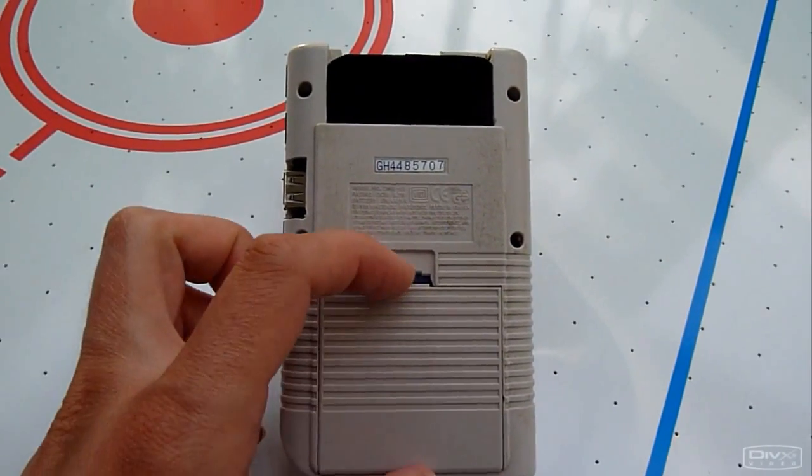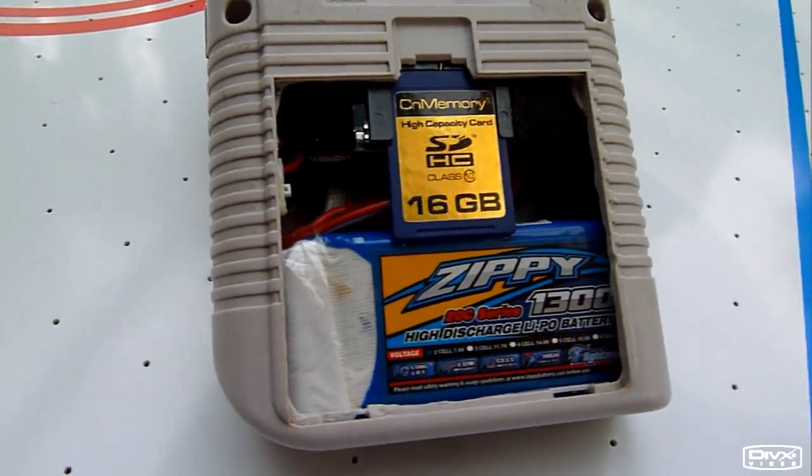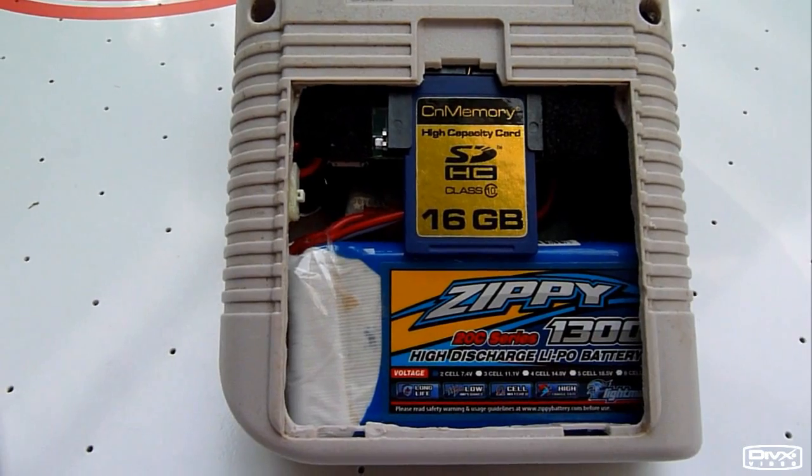On the inside: Raspberry Pi, SD card, LiPo battery pack, 2S.